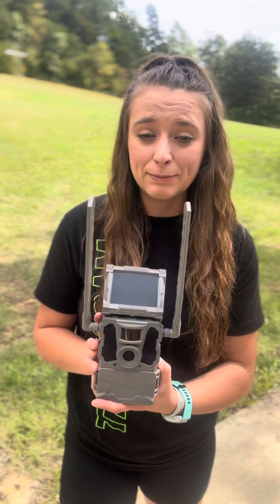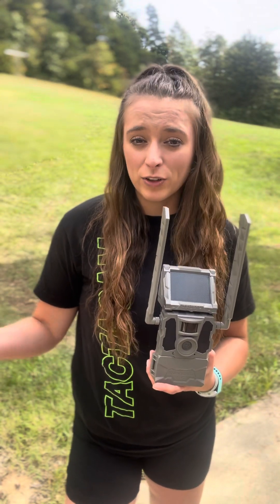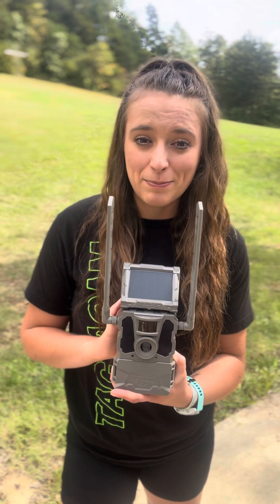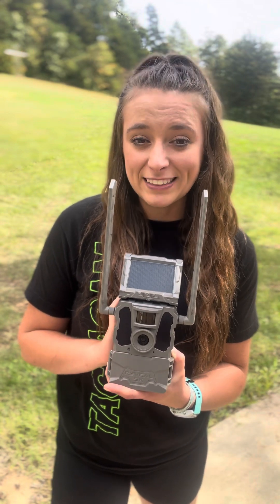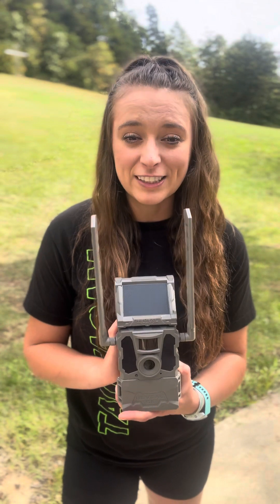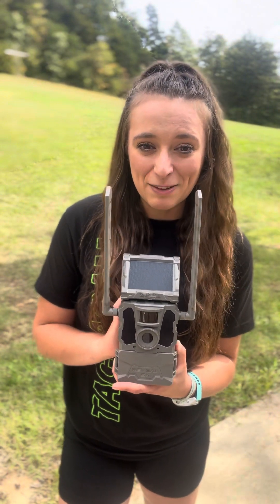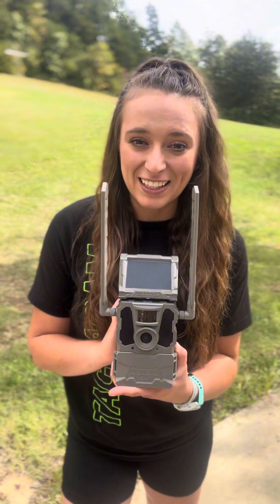I run several XBs myself — this is my first SK, so I'm pretty excited about it. Both cameras offer no-glow and built-in GPS. They also have in-app Wi-Fi capabilities, and you can send videos and pictures to your phone. I am so blown away by our Tacticam Reveals — I literally love them so much. Thank you guys so much, and as always, happy hunting.